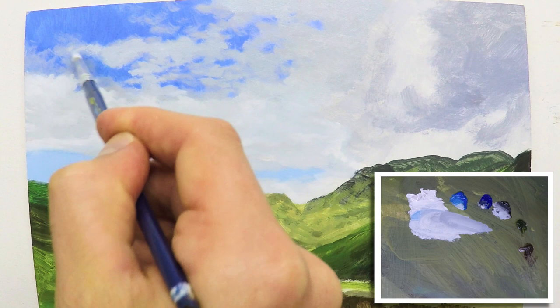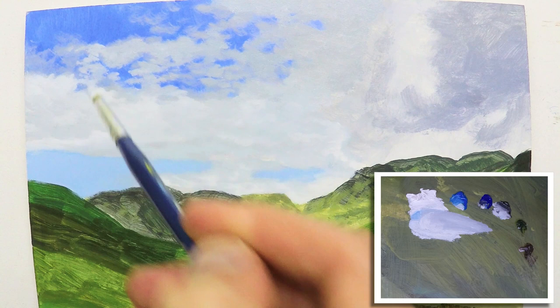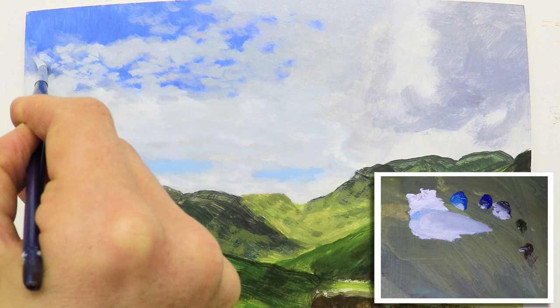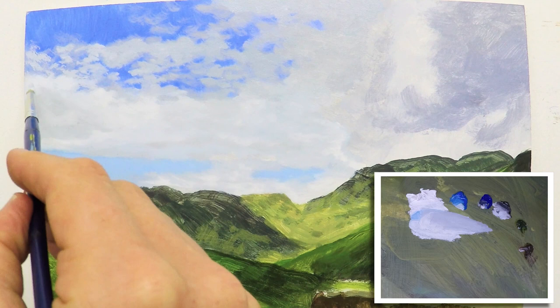There's quite a lot of acrylic still showing and I really want to cover all of that. I don't want any of that acrylic showing. I want to make sure that it's got a nice coat of oil. It doesn't need to look exactly the same as that photograph, so I don't want to go too overboard. I want a fair amount of that nice blue shining through at the top here. But I would say we're pretty much on the right path here. It's looking good.